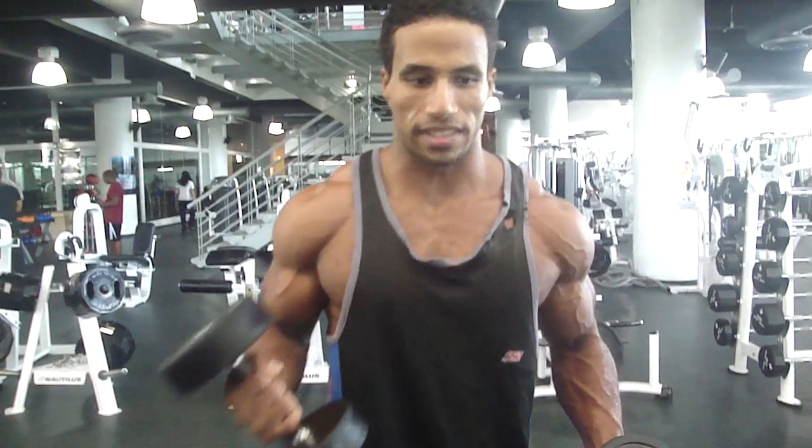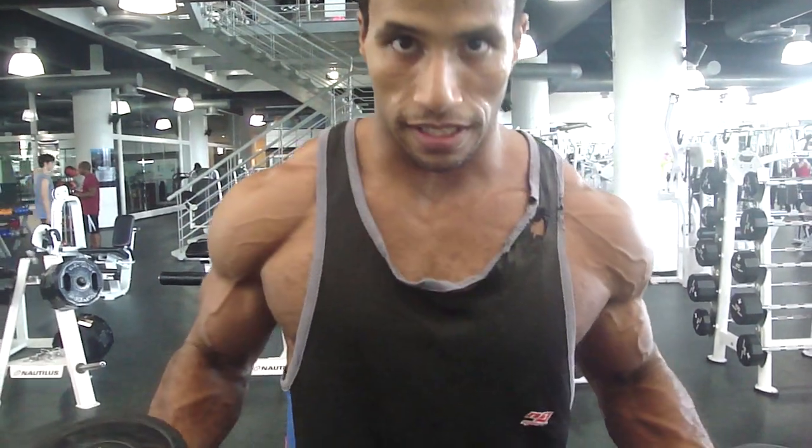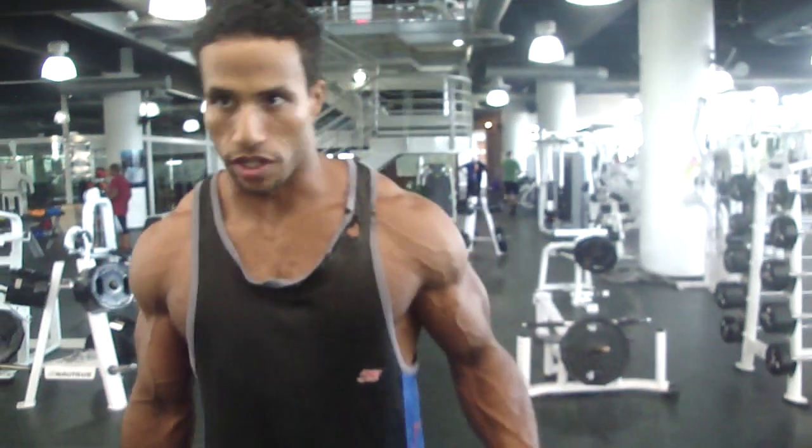All right, so we did the shoulder press real quick. We're going to do basically abductions of the arm — abduction meaning movement to the outside. This is going to trigger basically the medial deltoid and supraspinatus of the rotator cuff muscles.